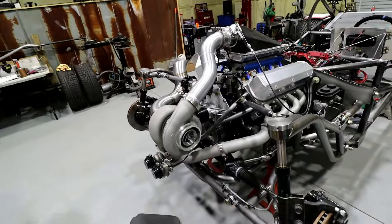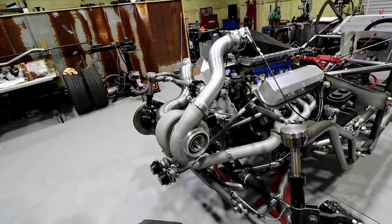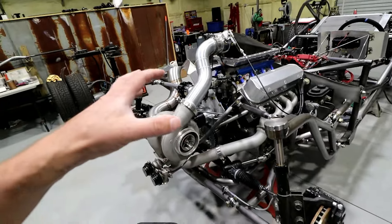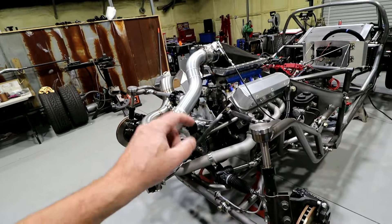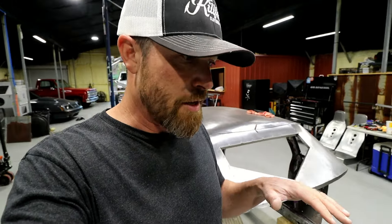Everybody wants a turbo, right? Or twin turbos — that's the cool thing to do. There are really three main components of a turbo setup, actually more than that. But to break it down super easy: turbo setups from the outside look pretty daunting but they're actually really simple. I don't want to get into great detail about back purging stainless hot side and all of that.